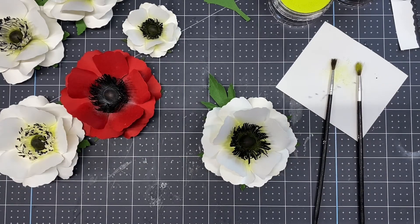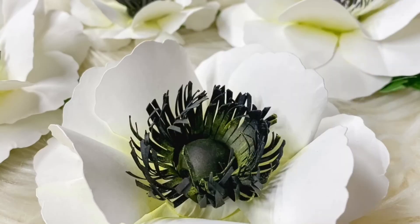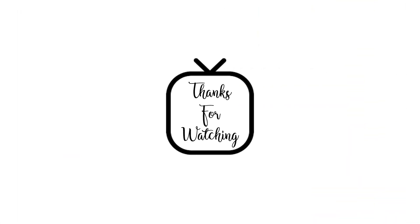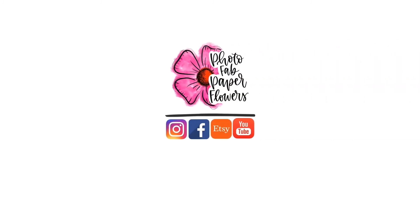So there is the anemone flower. Have fun making them — they're a lot of fun and beautiful.